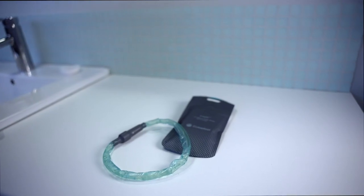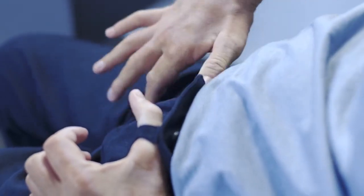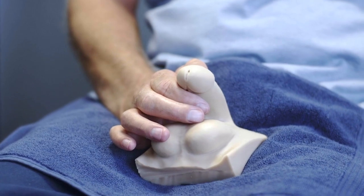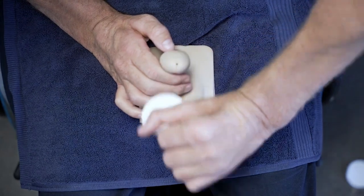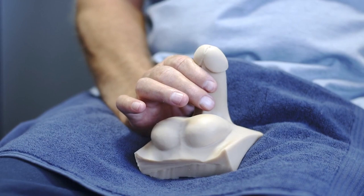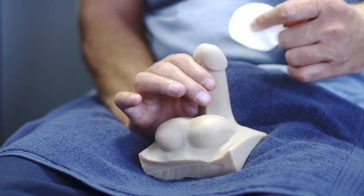Before you proceed, make sure you have all the equipment ready that you will need for the catheterization. Pull down your clothes to ensure free access during the process. To prevent pushing bacteria into the bladder when you catheterize, you must clean the area around the urethral opening as instructed by your healthcare professional. If present, gently pull the foreskin back to completely reveal the head of the penis, and start wiping from the urethra outwards.